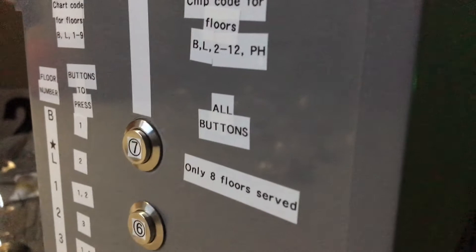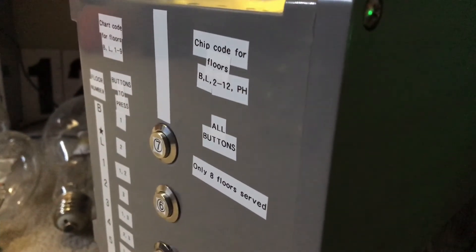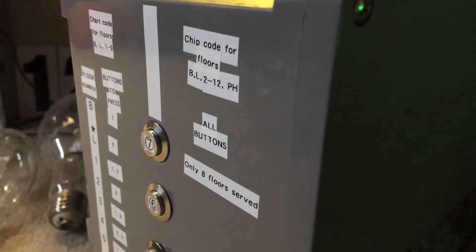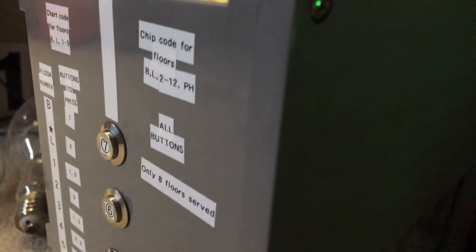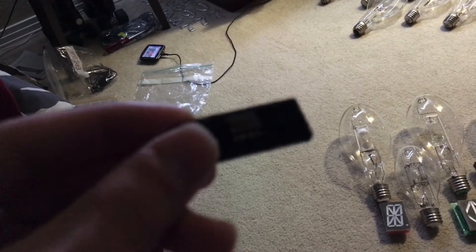This was for the old microchip for my control board, which came with the control board when I got it. Since it only served 8 out of the 14 floors that were implemented, I put it on a piece of foam right here. This is the original chip that has the 14 floors on it.